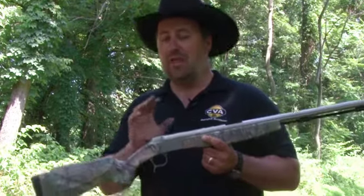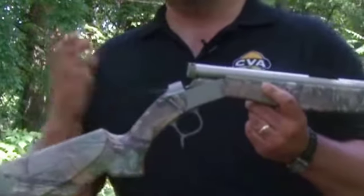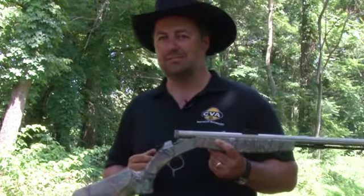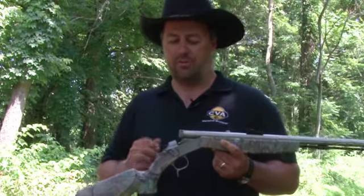No matter which one you choose, they're all affordable. This is a break action, and that's one thing that's important. Before, you didn't have any break action muzzleloaders that were good for the Northwest.